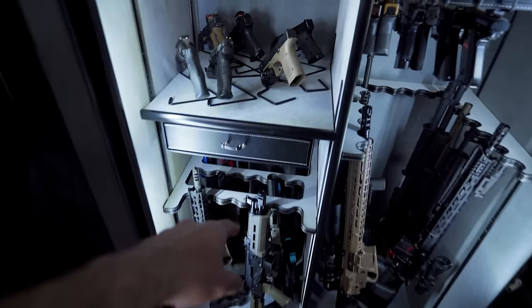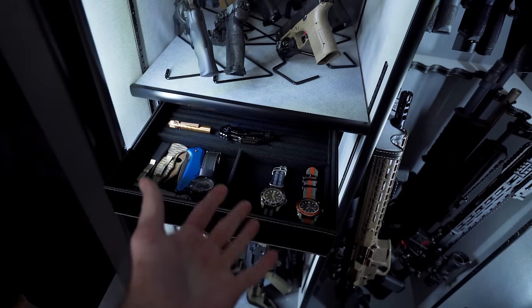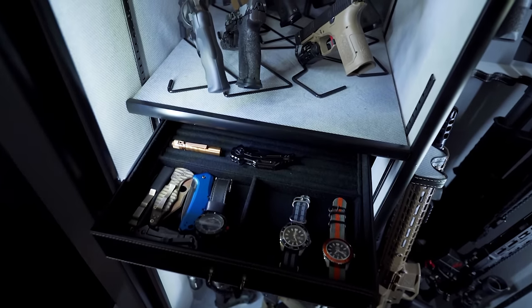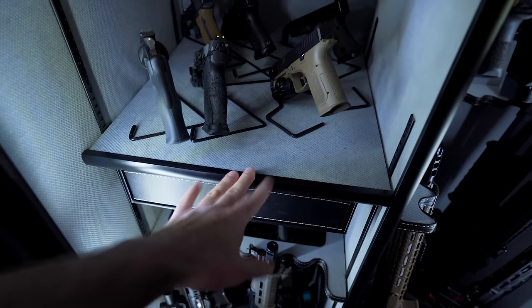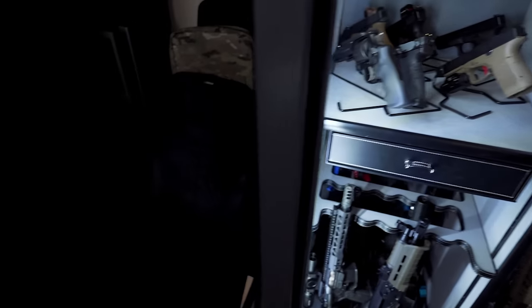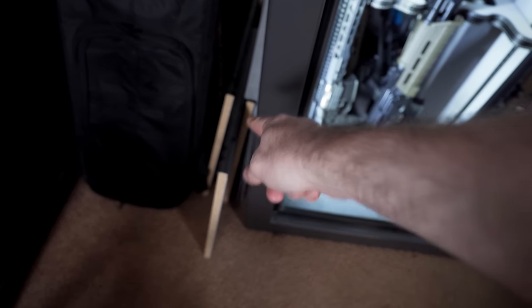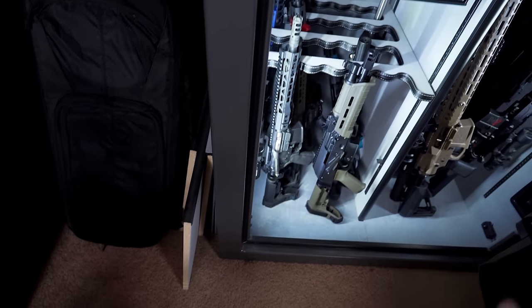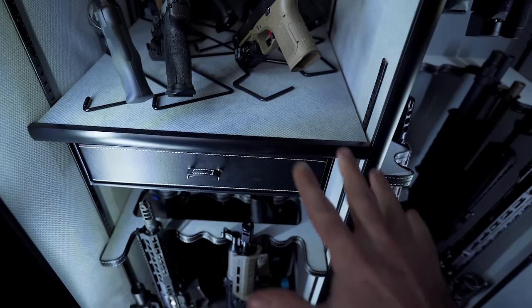Earlier I was showing you this jewelry box that kind of goes under here. I don't have any jewelry in it — I've got a couple of watches, some pocket knives, and flashlights. How did I fix it? Liberty actually includes a couple of extra shelving units, so I took out one I wasn't using, re-drilled the holes, and it's been holding up ever since.